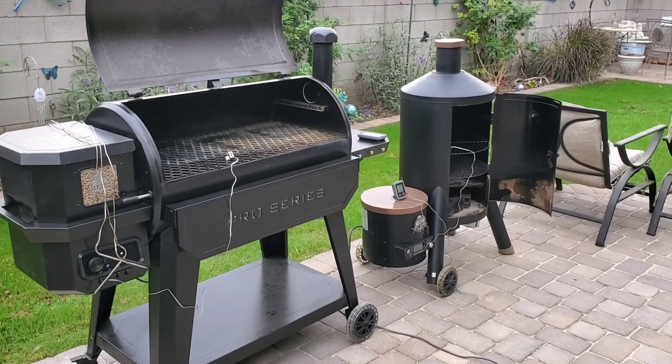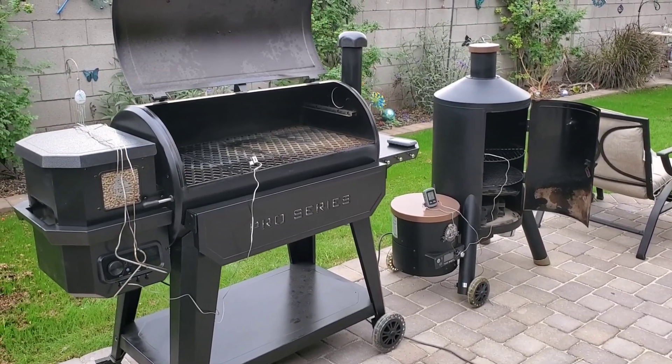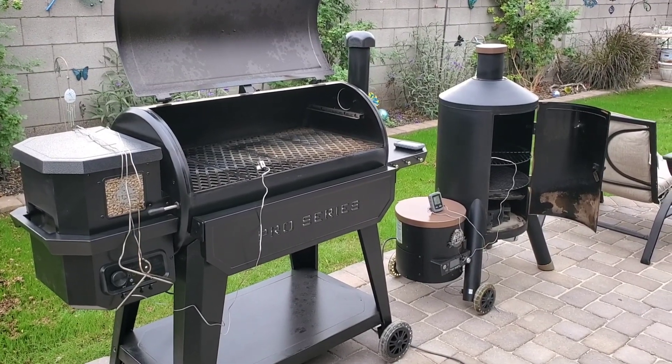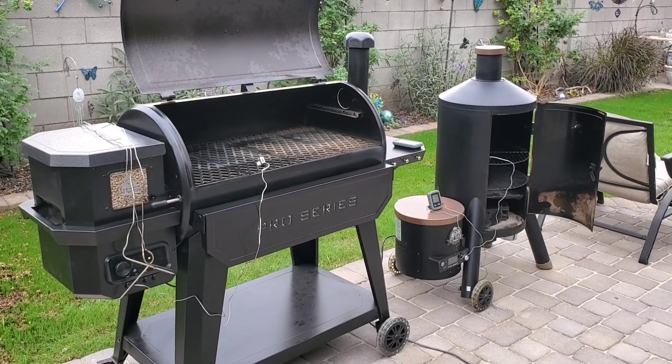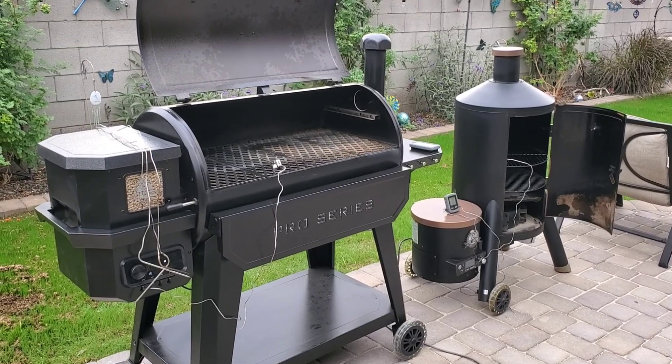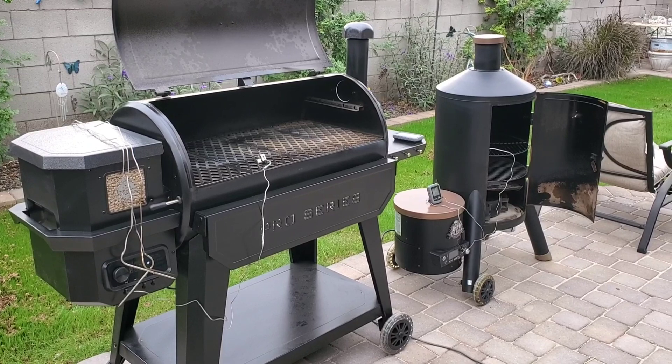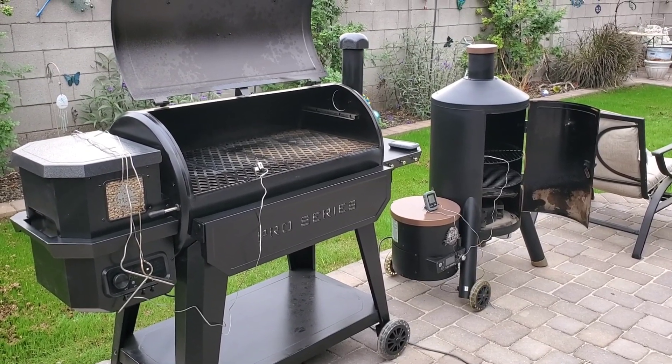My theory is that a lot of people with pellet grills just basically don't know what they're doing. I think they're cranking them up way too hot — smoking at 300 or 350 degrees — and that's why they're not getting the flavor out of it. But maybe I'm wrong; maybe there really is that much of a difference. We're going to find out. I gotta get my meat ready to go and get them on.